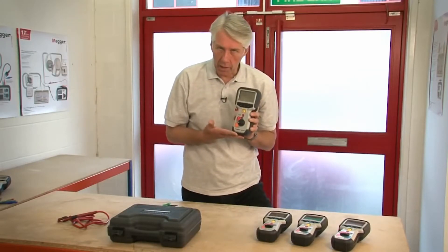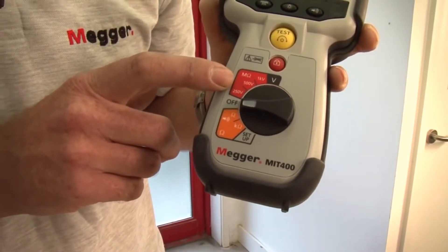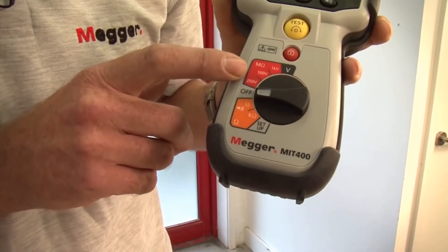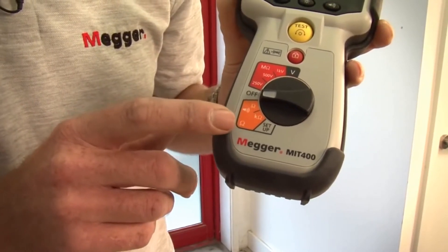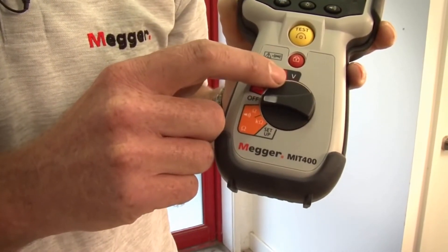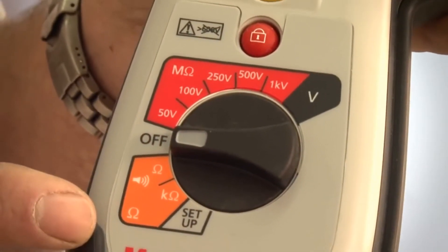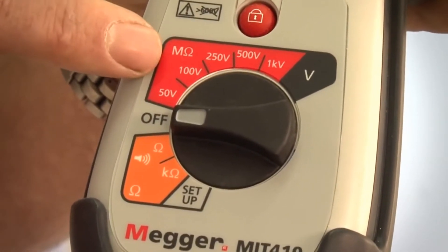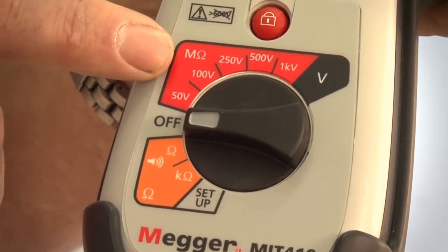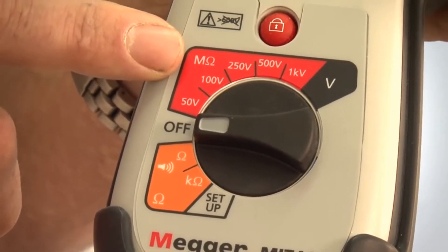Here we have the MIT 400, which is the entry level product. It has 250, 500 and 1000 volt insulation test ranges, a continuity range with a buzzer, a kilo ohms range and a voltage measuring range. The MIT 410 has all of the ranges and features of the MIT 400 with the addition of 50 and 100 volt insulation testing ranges and an increased measurement capability up to 100 gig ohms.